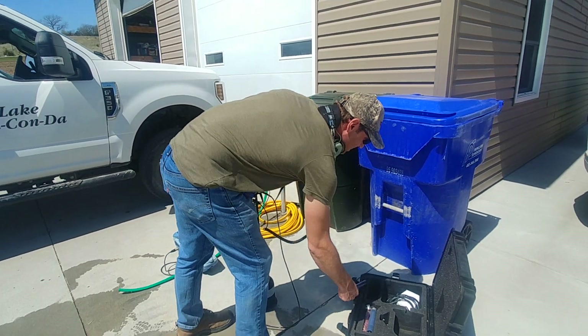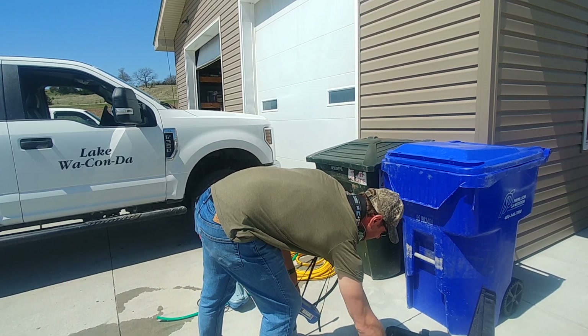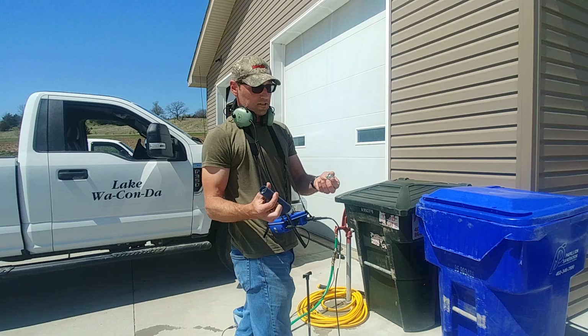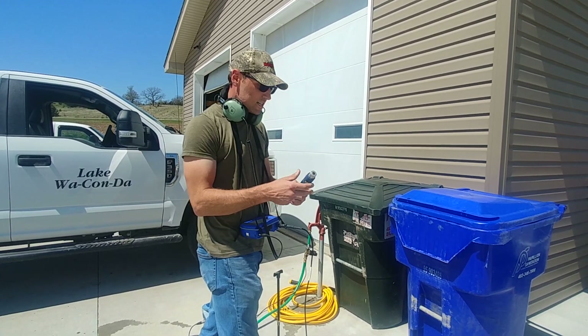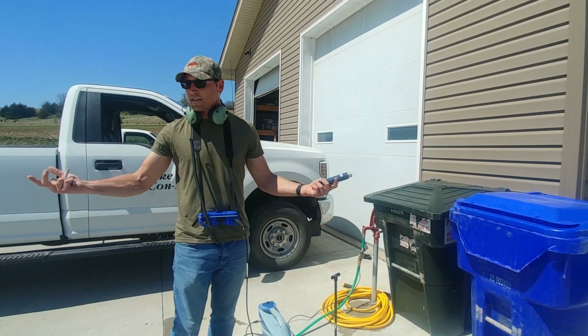We've also got some other ways that we can access the sound using probes, as well as one of these little tripod forks. This is also a leak detection device where we can use it for listening on valves and trying to find a leak.